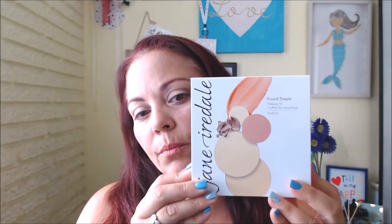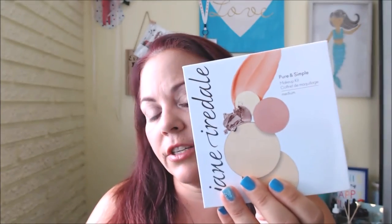Thanks for sticking around to the end of this video. I was excited to give the Jane Iredale Pure and Simple Makeup Kit a try. I think the next shade I might try would be medium dark, but maybe that'd be too dark. There are four shades: light, light medium, medium, and medium dark. This retails for $33 on the Jane Iredale website. It's definitely great for travel and I recommend picking it up — it's such a pretty natural look. Have a great weekend, bye!